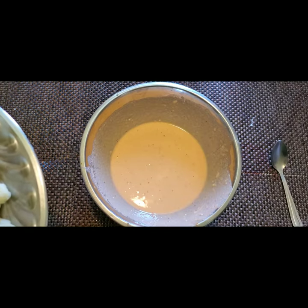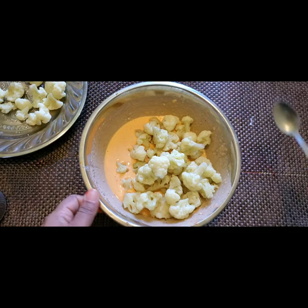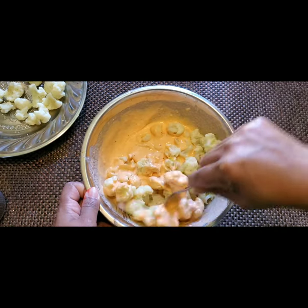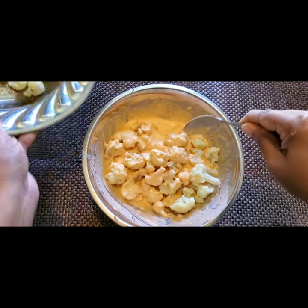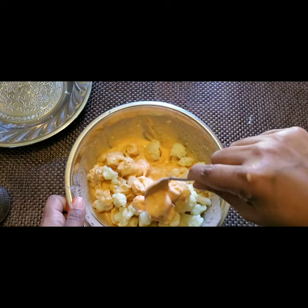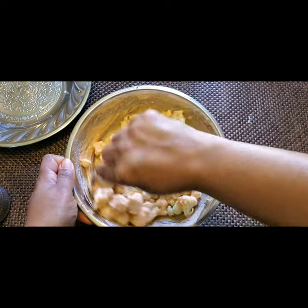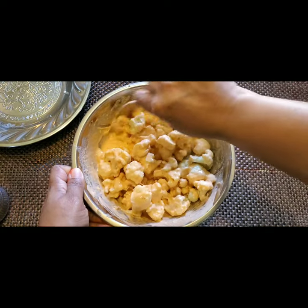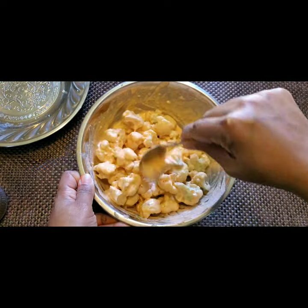Now it's a little thick and done. Put all the cauliflower florets into the batter and marinate them. Let it sit for 15 minutes — that's enough, not more than that, though you can keep it for up to half an hour if you have time.